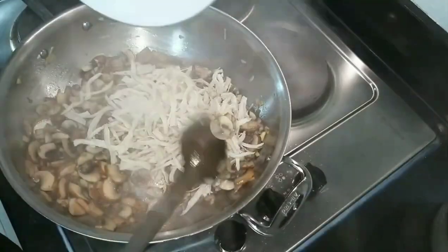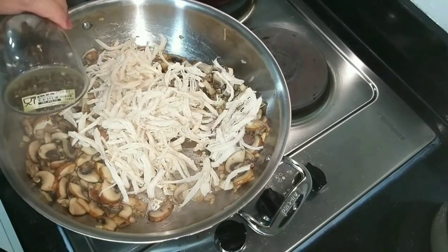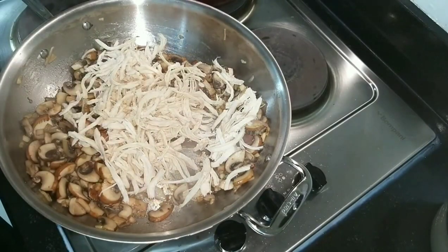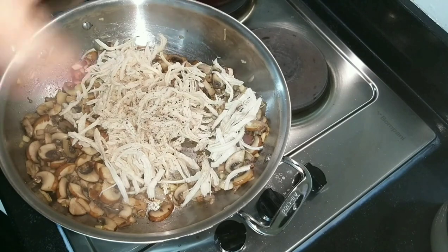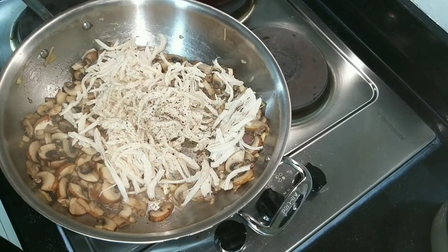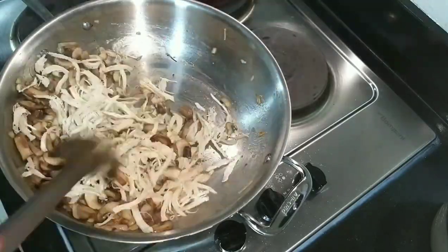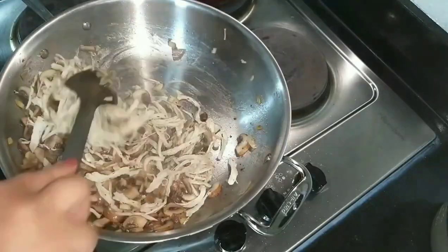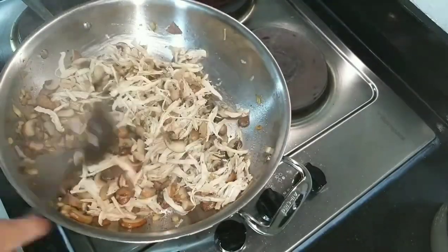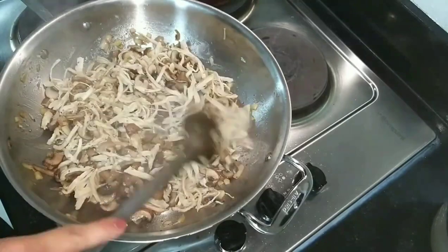Now it's time to add the boiled shredded chicken. Season with pepper and a little bit of salt — for me, pepper only since the cheese will already be salty. Like I always say, add salt and pepper in small amounts, layering the flavor, because once it's too salty it's hard to adjust.